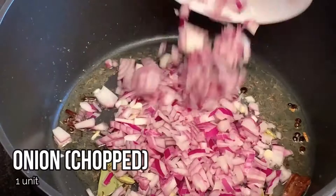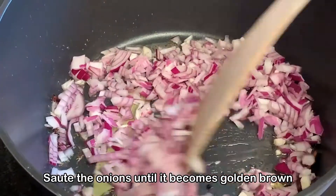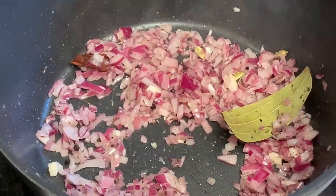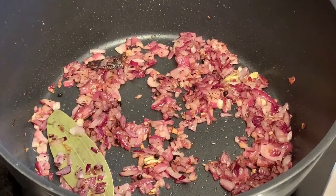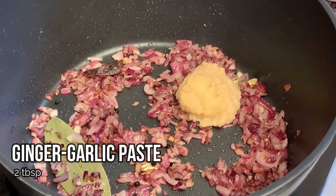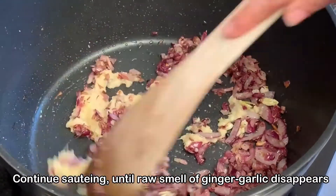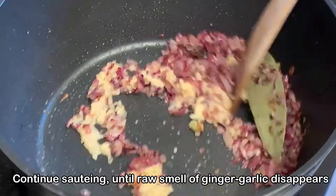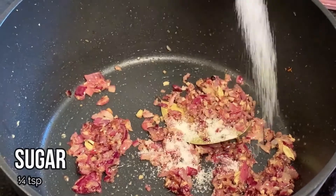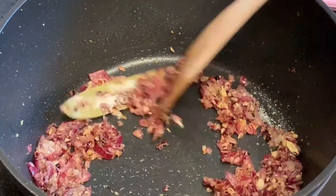Saute the onions until they become golden brown. As you can see, the onions have started to take a brown color. At this stage we'll add in the ginger garlic paste and continue sauteing until the raw smell of the ginger garlic is no longer there. Now we're going to add in the sugar and mix everything well.